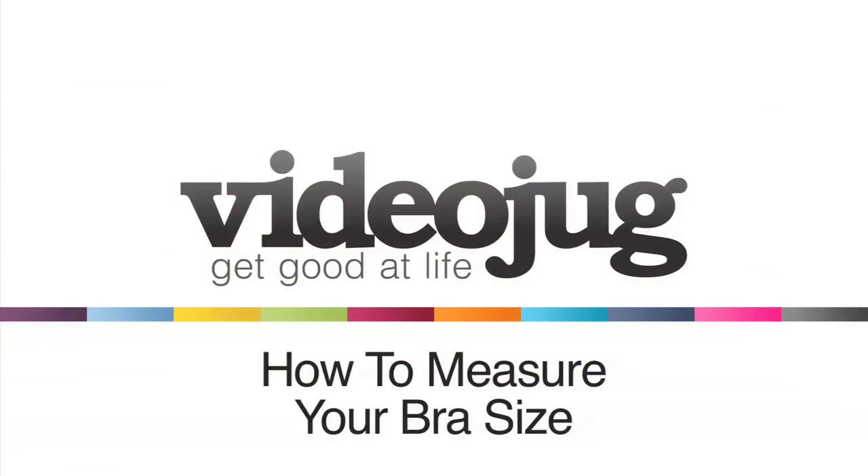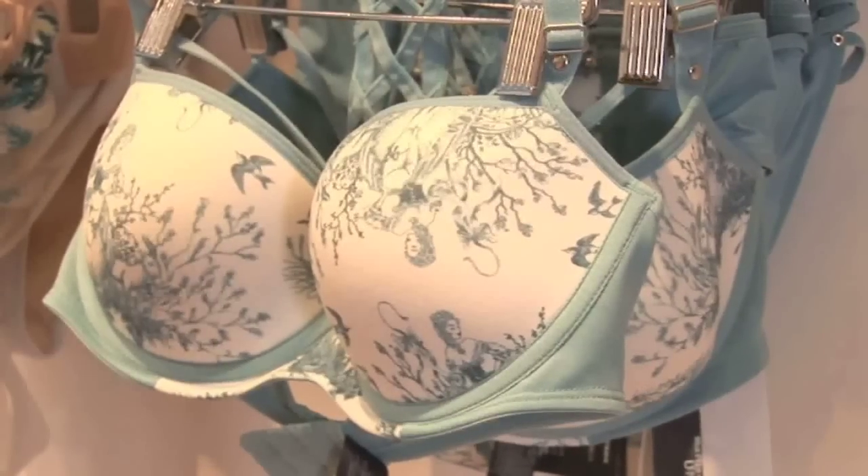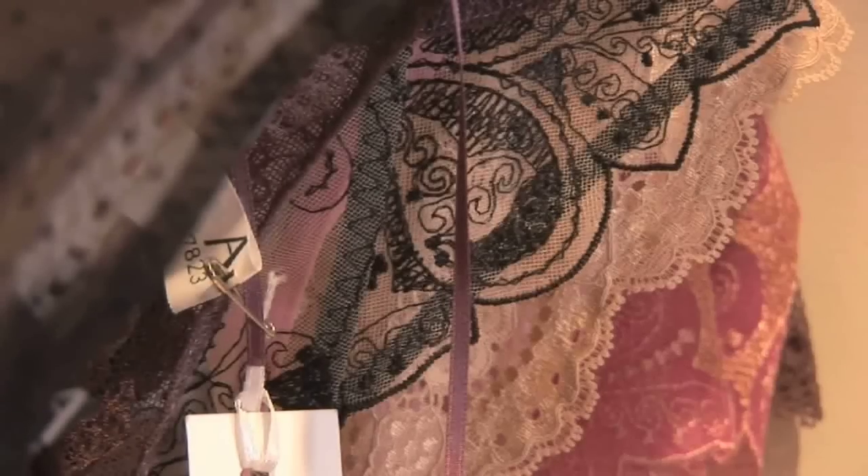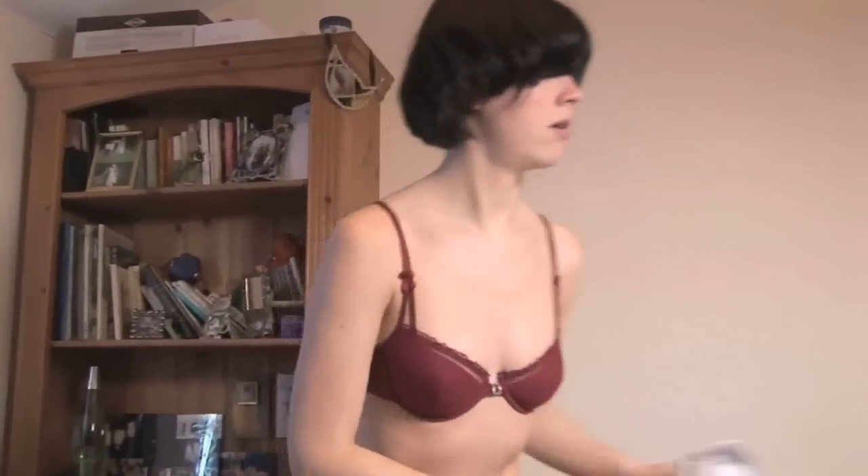How to measure your bra size. Hello and welcome to VideoJug. We're going to show you how to measure your bra size. Although most bra fitters no longer use tape measures, you may find measuring yourself helpful. With 80% of women wearing the wrong bra size, you'll probably be surprised by the result.